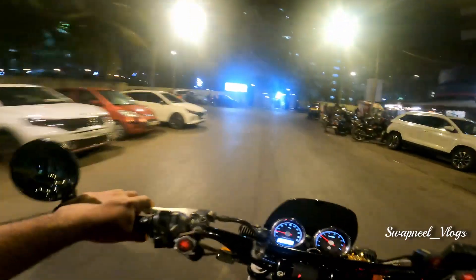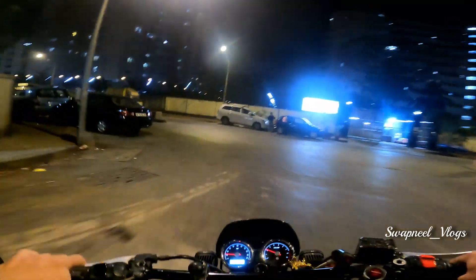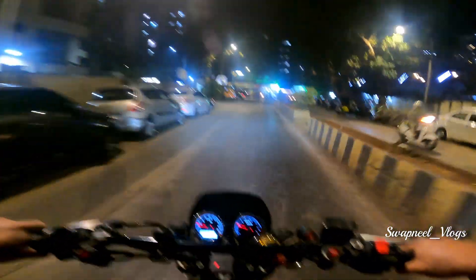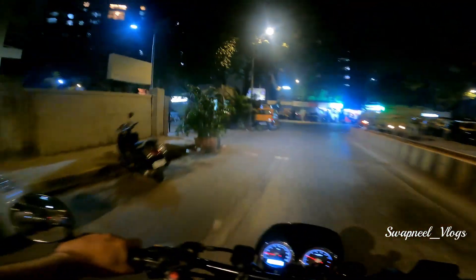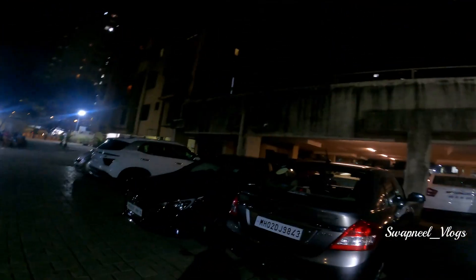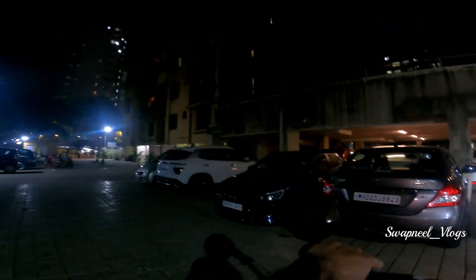Hello guys, welcome to the new vlog. Today's vlog is going to be on exhaust. It's the same bike — Interceptor 650. It's my 2020 model.